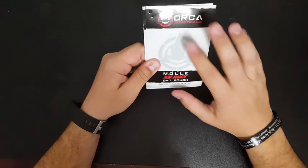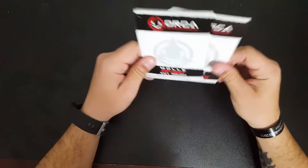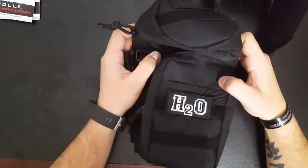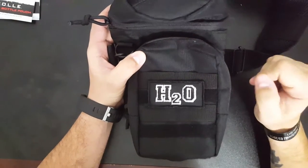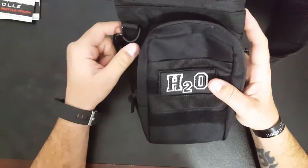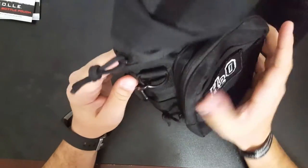Orca Tactical is a great company — they make high-end quality stuff. We'll start with the water bottle pouch. It comes with this snazzy little H2O patch on it. It's made from their 600 denier polyester, and it holds up to about a 40-ounce bottle.